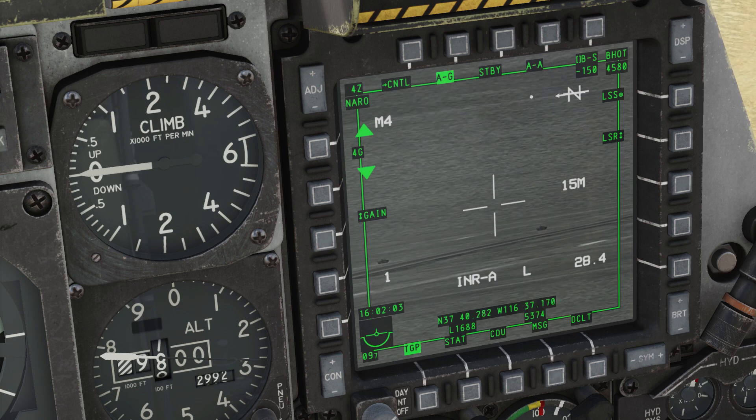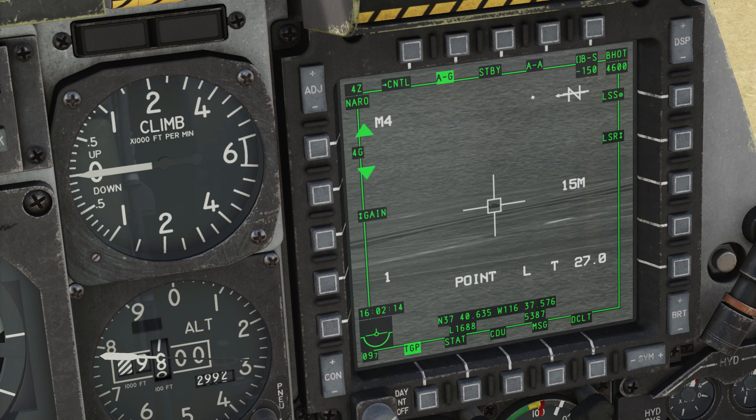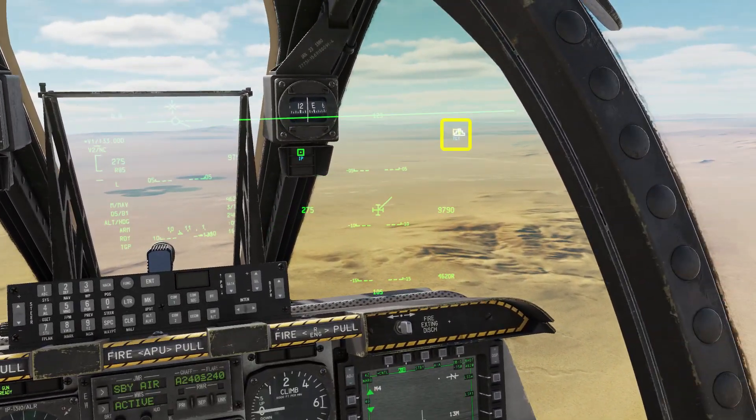I can zoom further with DMS data management switch forward and aft. Use the slew controls to pick out a tank. Shine hat forward short to get a point track, then adjust if needed. Target management switch forward long assigns the SPI to the targeting pod. Note that the wedding cake has moved away from the target waypoint.